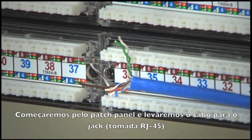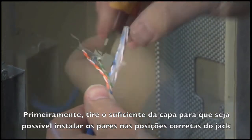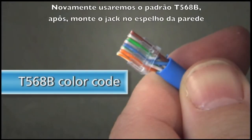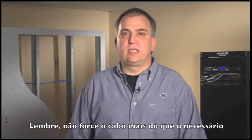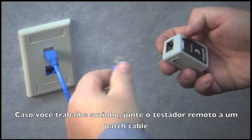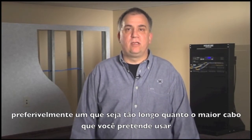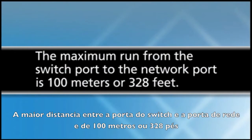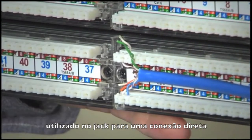We'll start our run from the patch panel side and pull the cable to the jack. First, strip enough of the jacket to get each pair into its place on the jack. This Gigatrue 2 Cat 6 jack is color-coded. We will use the T568B color code. Then assemble the jack into the wall plate. Remember, do not stress the cable any more than necessary. If you're working alone, attach your tester's remote unit with a known good patch cable, preferably one that'll be as long as the longest cable you expect to use. Peel off enough slack to comfortably reach your patch panel. The maximum run from switch port to network port is 100 meters or 328 feet.